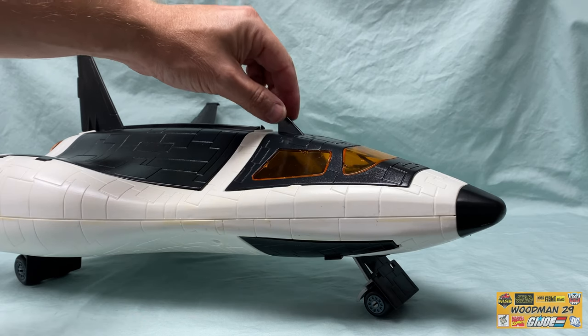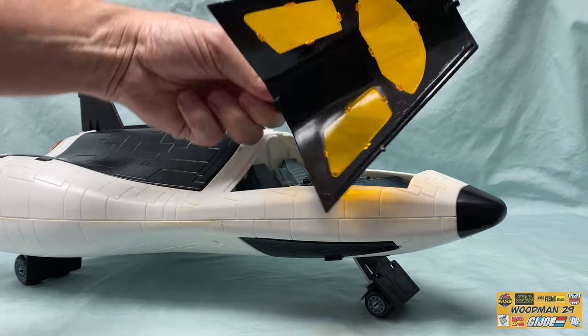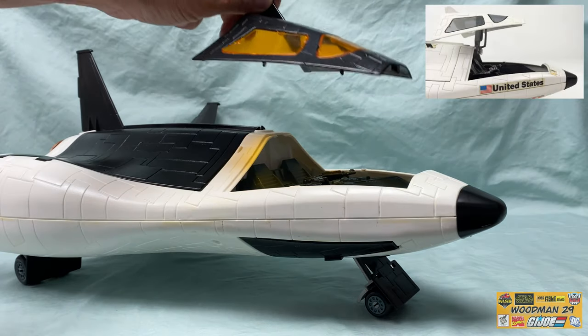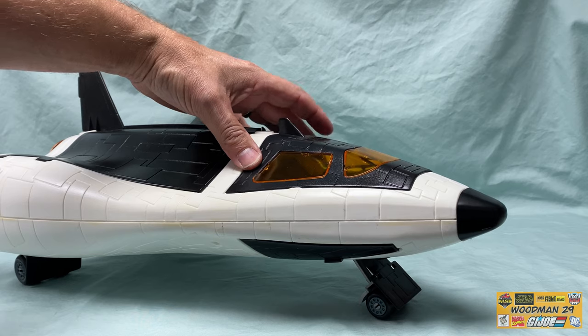Looking at the canopy, this is one of the changes to the mold that I actually appreciate. Unlike the Defiant Space Shuttle, this doesn't have any of those clips under here. And I have to tell you, it really makes for easy access getting in and out of the cockpit. And it just clips back into place and stays put.